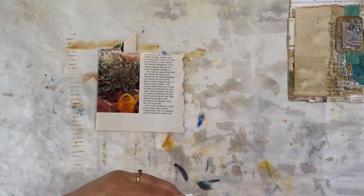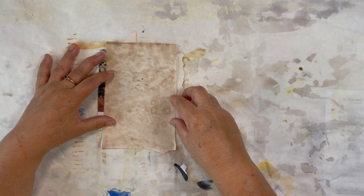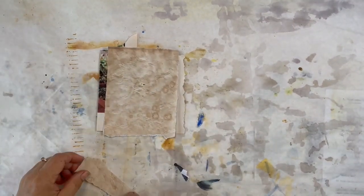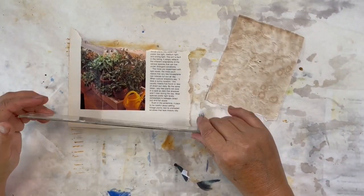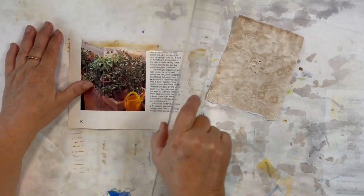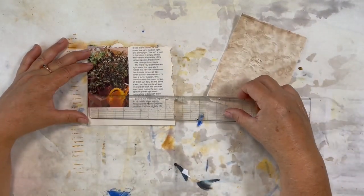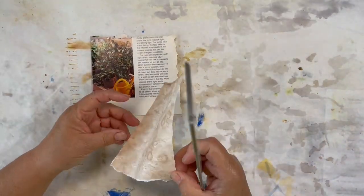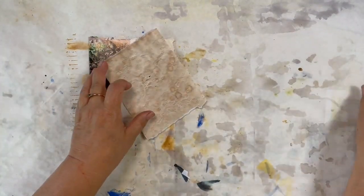I like to ink up around my edges, and I want it a little bit taller but not as tall as this is, so I'm going to tear some off the bottom. My page size is seven and a half by approximately five. I folded it so that my front edge is five by four and three quarters, and the piece I'm going to put over top is going to be four and a quarter by five and almost a half.